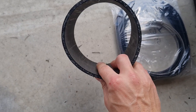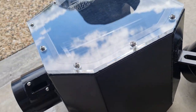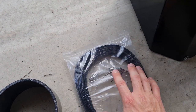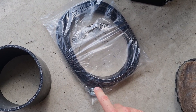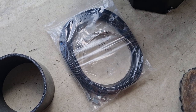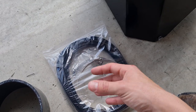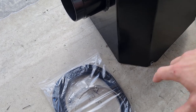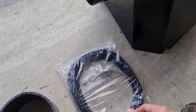In the kit you receive a silicon joiner which goes on the other side of the airbox that connects to the snorkel. You also get some accessories like hose clamps, a pinch seal, and riv nuts. You get instructions as well as a list of additional things you'll need to do this yourself, and you also get a template of where you need to cut on the car, which is always handy.